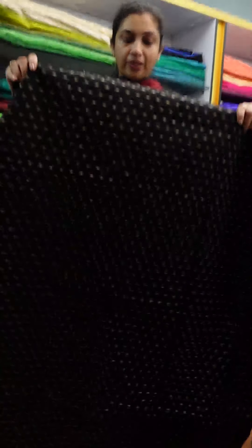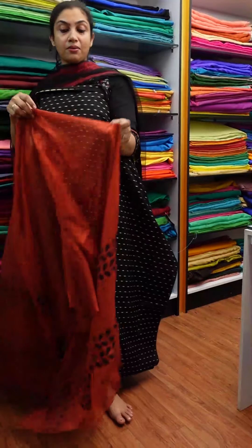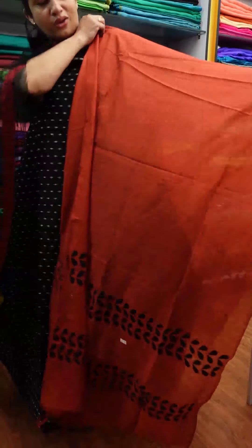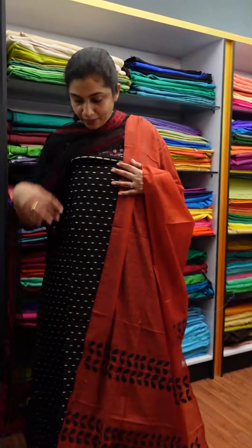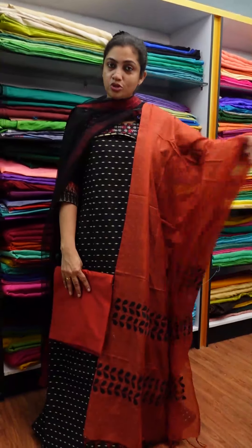We have made a nice shape to this top — this top is 52-53 inches. This is the Super-Net color. This is the magenta pink color, the same color as the bottom. This is the royal blue with bright magenta pink color — this is the full set.